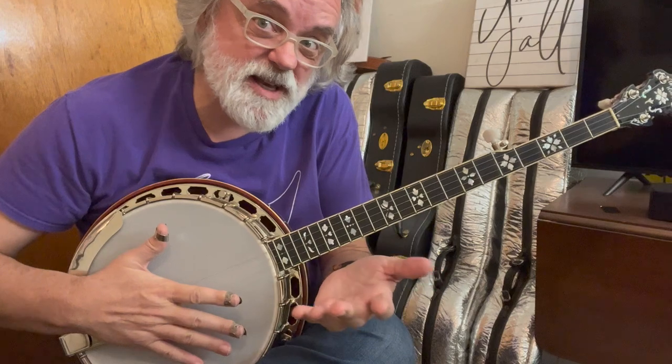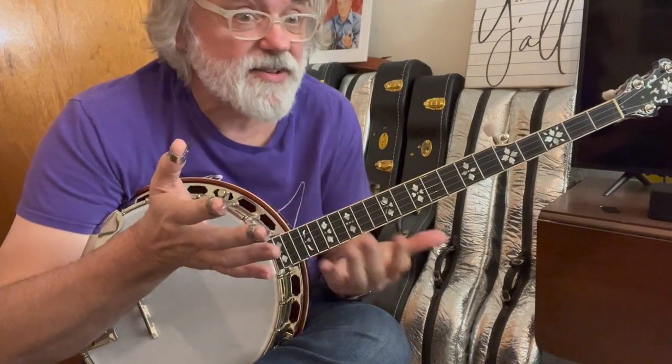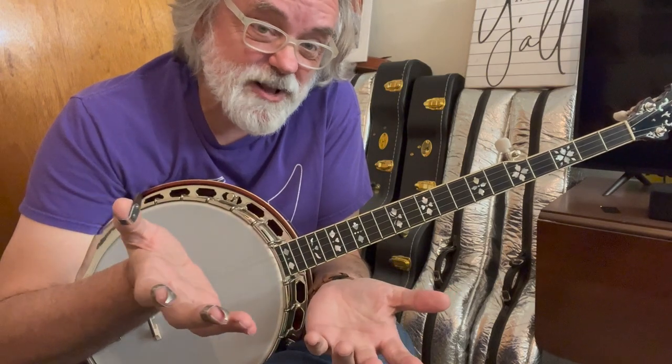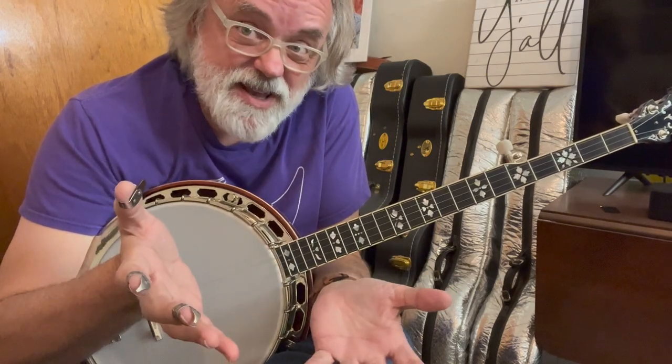But we're not really in tune with anybody else. If you're just practicing at home, you can do that — it'll work. Easy enough.